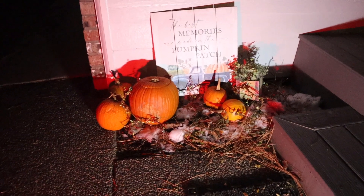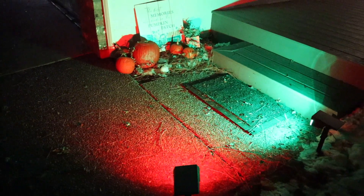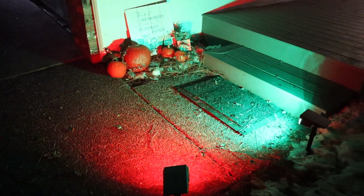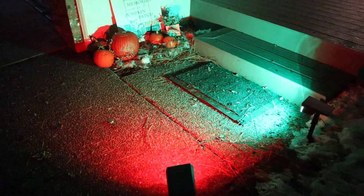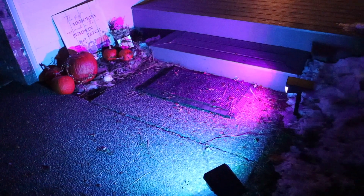I'm going to go ahead and go through some of the different colors of these lights so you can see what they look like. For example, I can use the red and green and use it more for Christmas decorations — I think that looks really cool too. This is the green color. This is the purple and the blue. I think that looks kind of neat also.